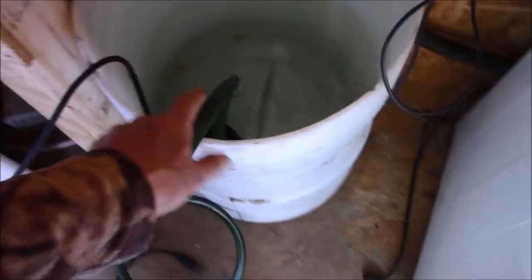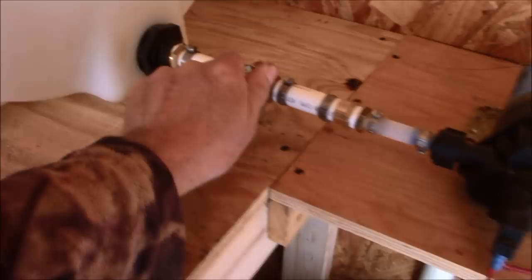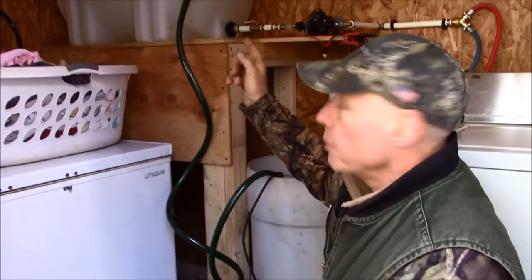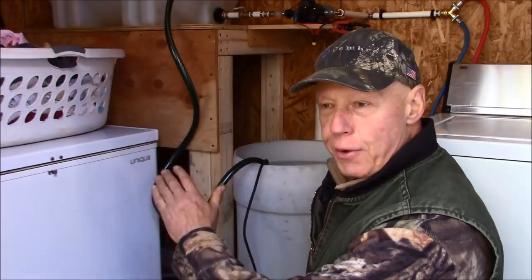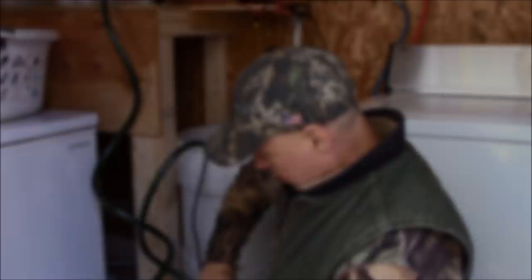I'm going to fire up the generator, plug in the washing machine, then plug in the sump pump to fill the tank — that takes about two minutes. Then I'll shut that down, turn on the feed line, hook it to the batteries, and we will be doing wash. I fired up the generator, filling that tank now. Like I said, this whole setup is temporary and experimental, so don't bust my chops about the cob job with the hoses and wires.